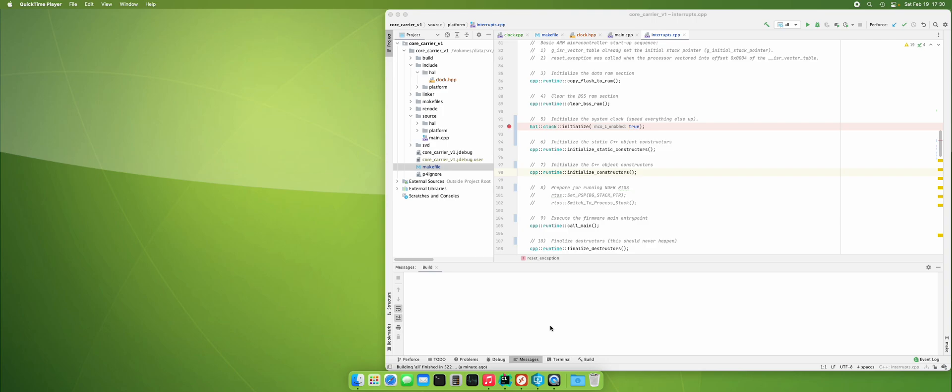So last time I showed how to set up debugging with Renode. This time I will show you debugging on hardware and how to set it up.